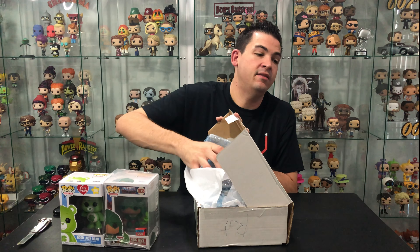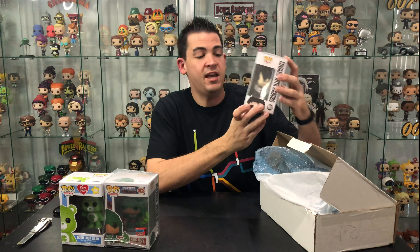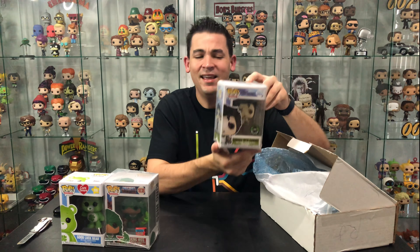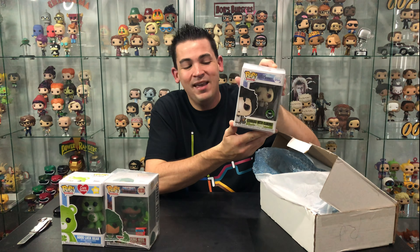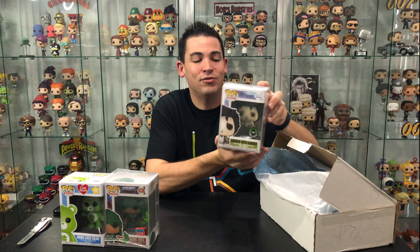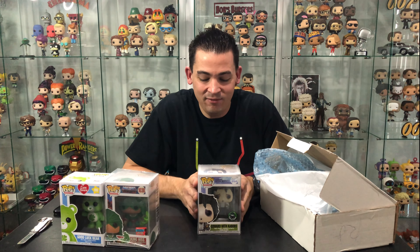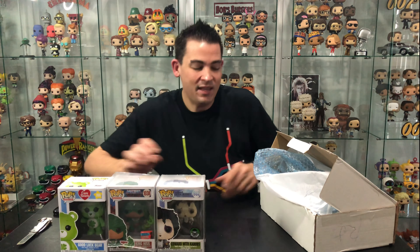This one's in a soft stack so let's pull this one out first. This is Edward with kebabs — Edward Scissorhands — a Pop Culture exclusive. He's awesome. I actually have this one already, but I'll probably keep him as a spare because I really love the Edward Scissorhands range.